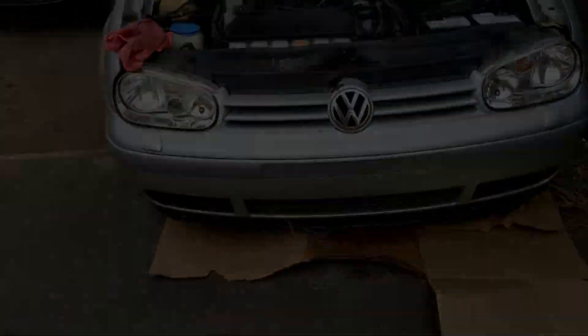This is my 2001 Mark IV Golf V6 4Motion, which I've had since about 2014. For a good few years I decided to take it off the road because I had one of these, and I've not really got it back on the road.